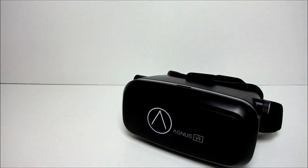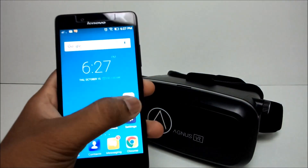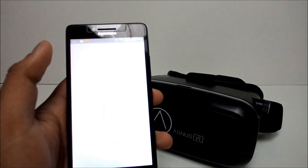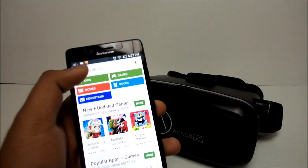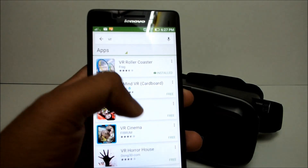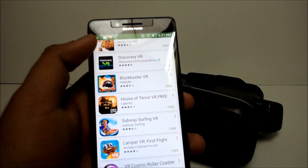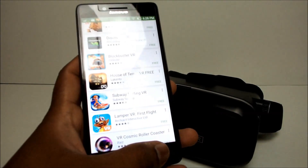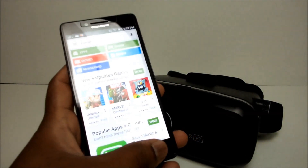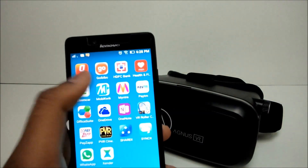To begin with, take your smartphone, unlock it, navigate to Play Store, and just type VR on the search bar. You can find a ton of VR applications. There are also VR applications available on iOS and Windows Phone Store. For our convenience, I have pre-downloaded an app and I am launching it right away.